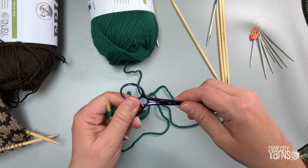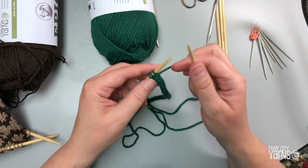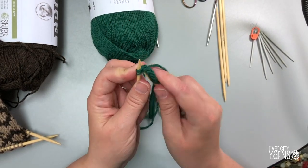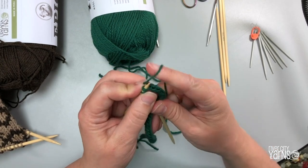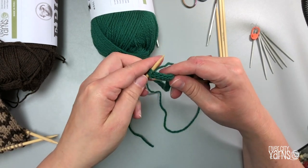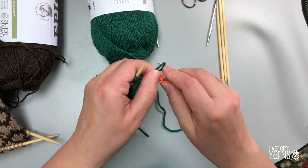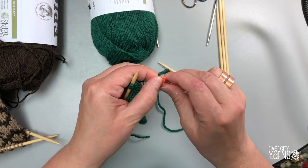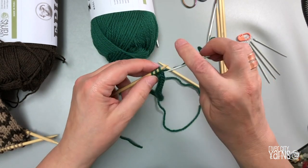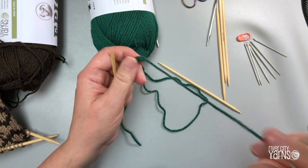When you get to the end, it's very simple to finish off. Cut your yarn, then you can do one of two things: you can knit three together — getting your needle under those three loops and pulling through — but sometimes that's tricky with thick yarn. The easier way is to take a wool needle, thread your cut end onto it, pass through all the stitches onto the end of the wool needle, and pull your yarn through. Give it a good tug.